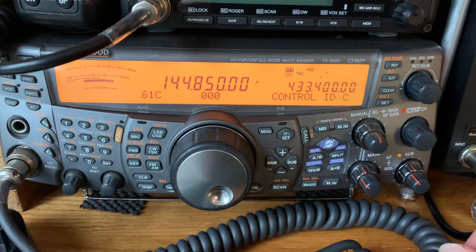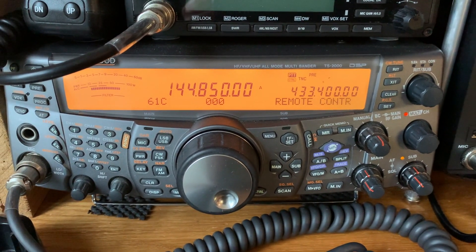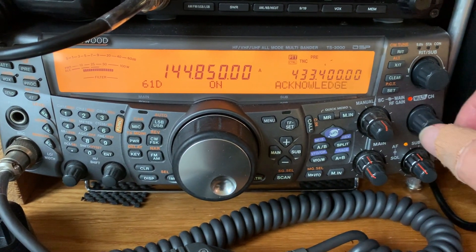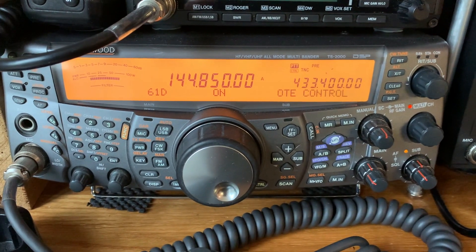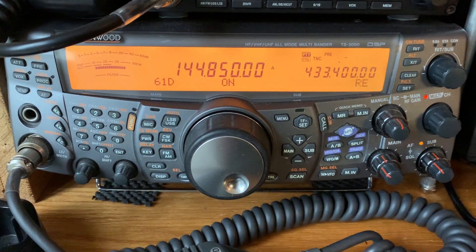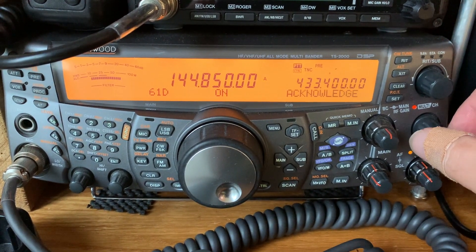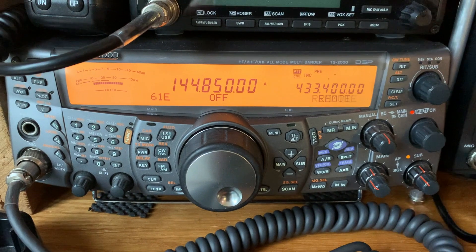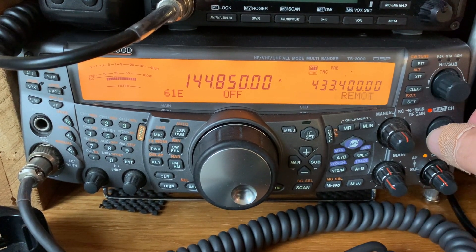The next option is that you could put a DCS code into the transmission so it wouldn't key up for anyone else unless they have the same code. We also have acknowledgement on, which means at the end of the transmission it gives a pip or acknowledgement tone — my handheld is currently receiving the Gloucester repeater. We're not going to use remote control here, though you can enable it if needed.